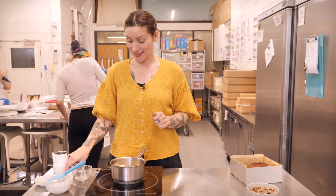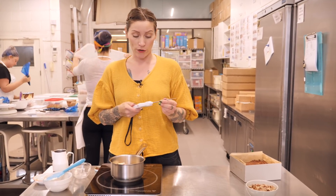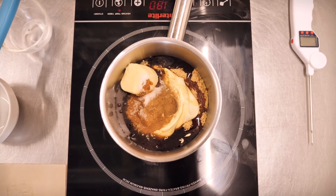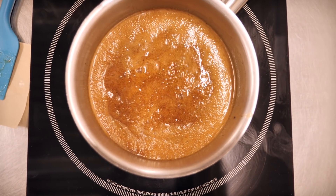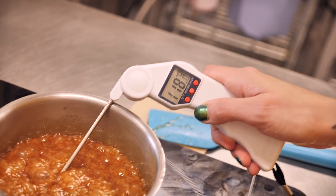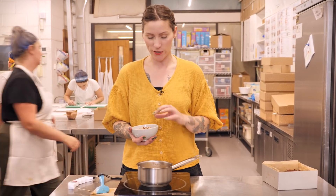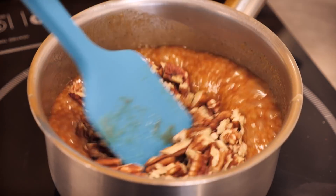Put that onto a medium heat and get it melting and bubbling away. It needs to reach 118 degrees Celsius — use a candy thermometer or a probe thermometer, but do use a thermometer, it's very important. Once it hits 118, put the pecan nuts in. I've already toasted these in the oven for about five minutes just to bring out the toasty, nutty pecanniness. There's 115 grams — give them a really good stir.